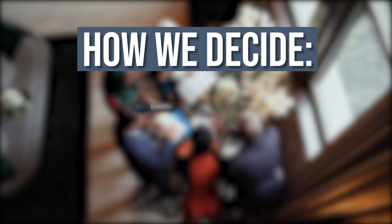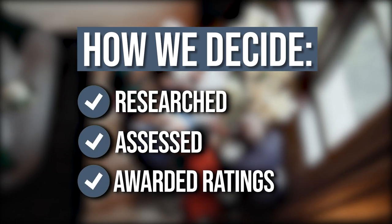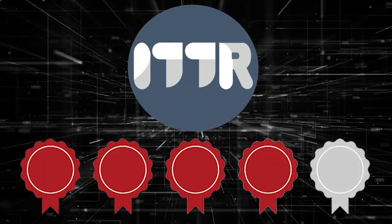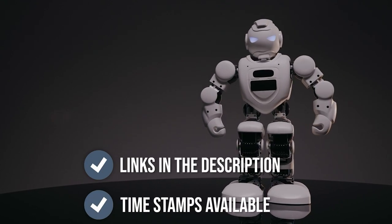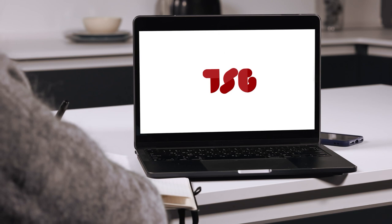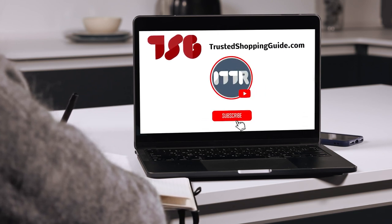The team at trustedshoppingguide.com have researched, assessed, and awarded ratings to all the foot warmers that will be presented in this video. We have selected our best options so you will be able to decide on the ideal choice. To help you further, there are timestamps and direct links to all the products in the description below. Be sure to visit our website at trustedshoppingguide.com for more of our research in the tech room, or alternatively, subscribe to this channel for regular updates.